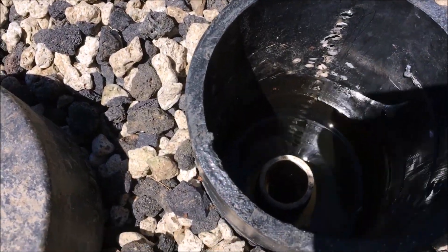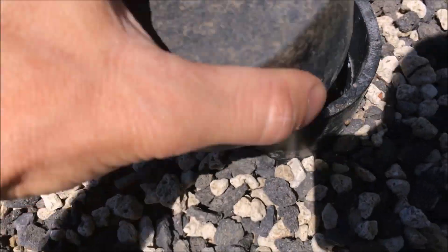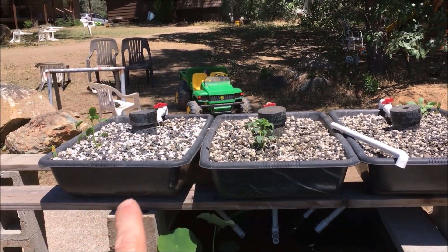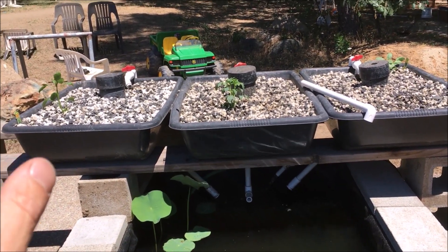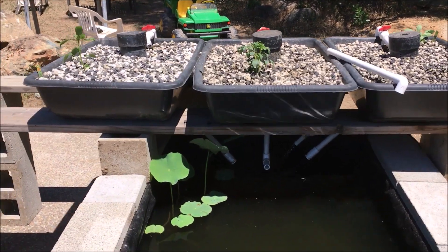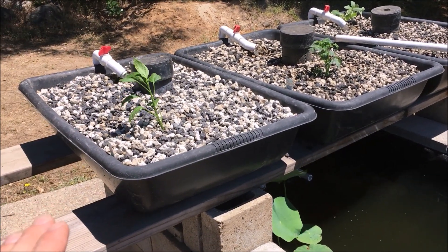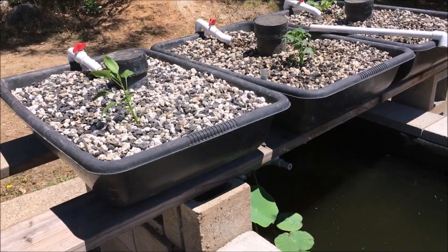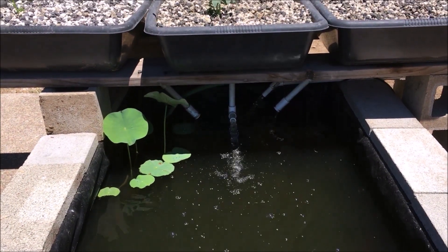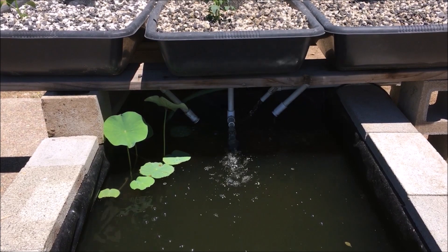These beds are all cycling at different times - the water fills up until it starts going down that pipe, then this will create a suction once it fills up and then it'll flush out the bed. These beds are not only where I'm gonna put the plants, but the lava rock in them is going to act as the filtration system - any solids that the fish produce are gonna end up in these beds and break down. There one goes - it's siphoning out, and once it gets all the way down to the bottom you'll hear it gurgle and then the siphon will break and it'll fill up again.